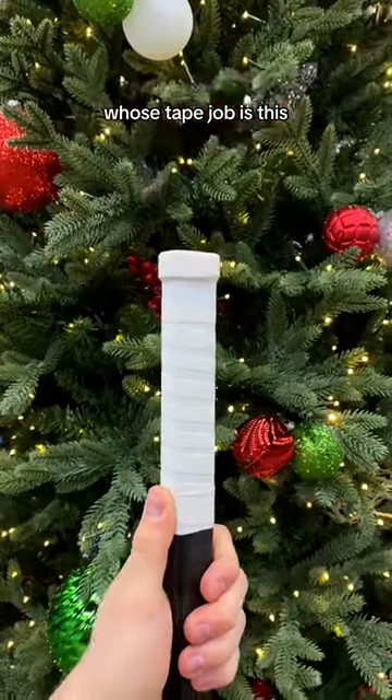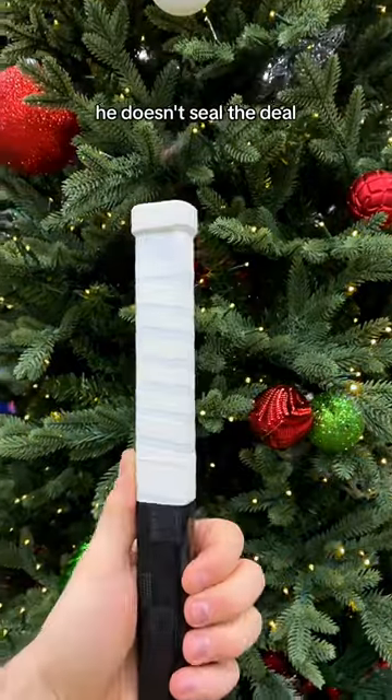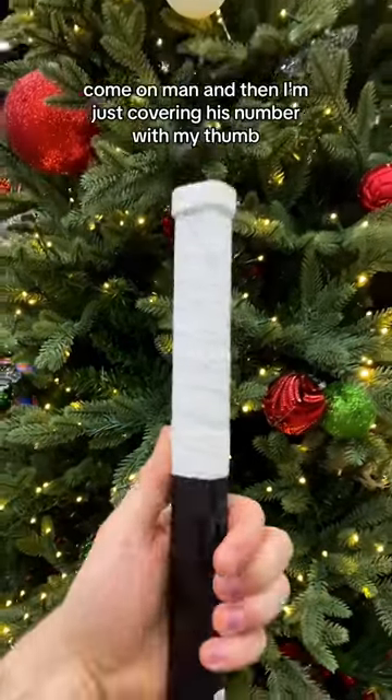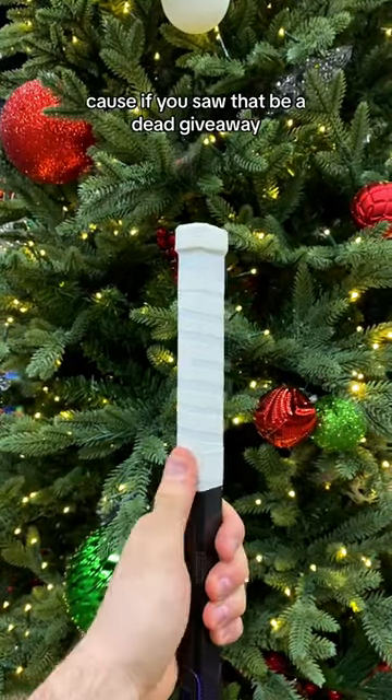Whose tape job is this? This player is rocking white skin tape for the knob and then white tape all the way down. He doesn't seal the deal — come on, man. I'm just covering his number with my thumb because if you saw that, it'd be a dead giveaway.